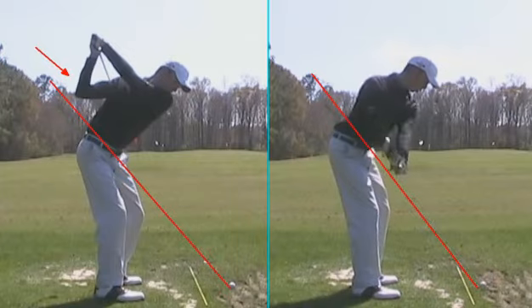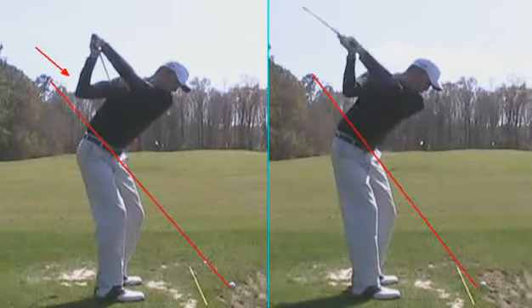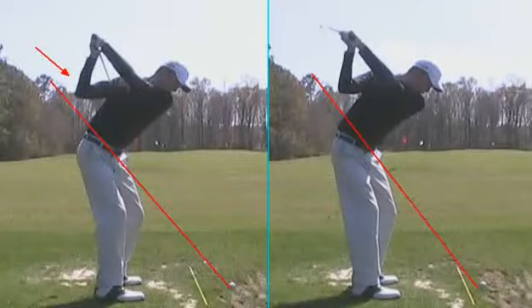Again, you can see a great on-plane takeaway. And then from here, we're trying to get the club to work a little bit steeper up, keeping the elbow in front of the body. You can see here the elbow now is more than 90 degrees — not perfect, but much better. The club shaft is now pulling a little bit to the left of the target, matching the left forearm, and the club face matches the left forearm.